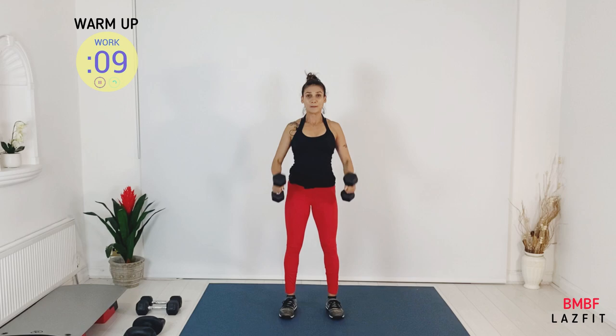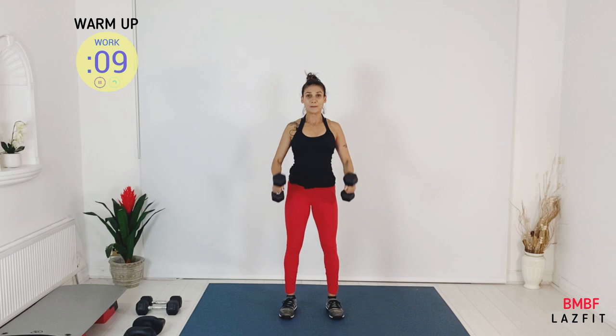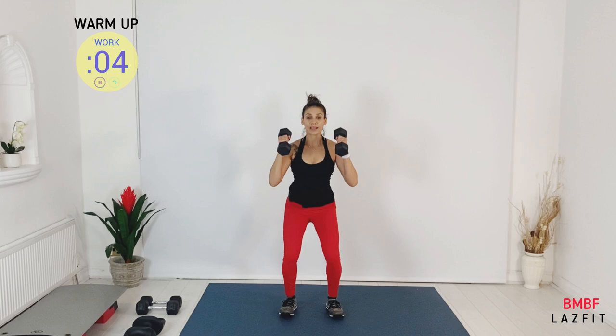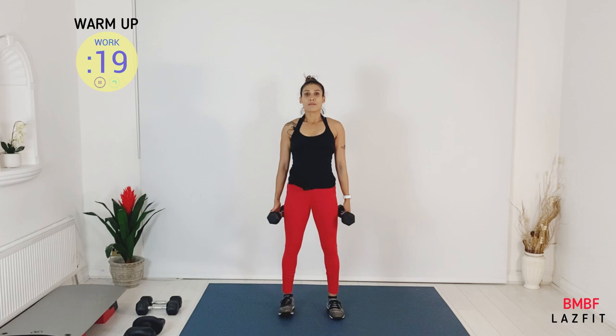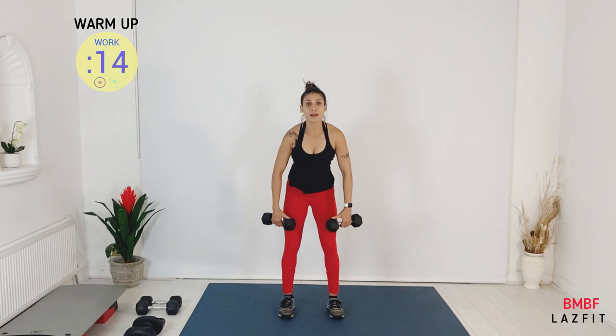This is the last move, so we're going back to the first one — we repeat all the moves again. Looking good guys, well done. We're going back to deadlift for the second round. Now you will feel better because this is the second round — your heart rate is up and your body is getting almost ready.